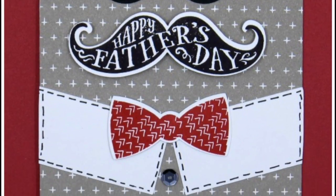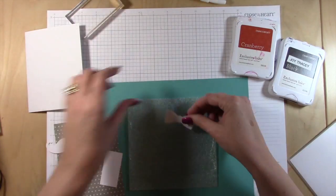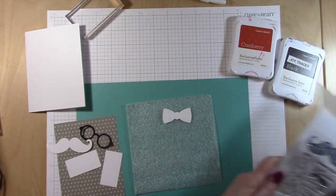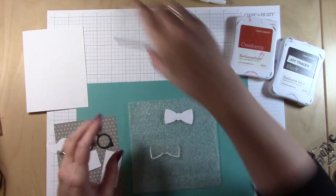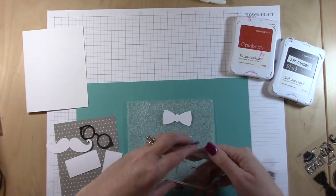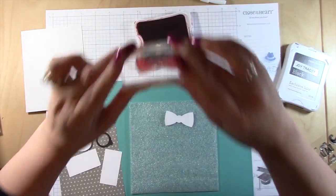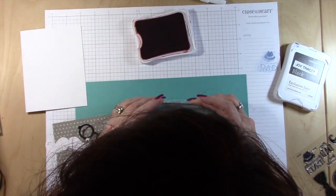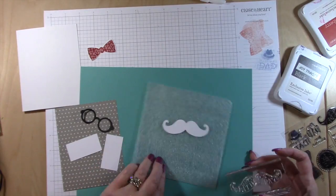Hey guys, it's Joy, and today we're making this happy Father's Day card using the Artistry Cricut cartridge. I've gone ahead and cut out all my pieces. This is the Day for Dad stamp set that I'm using, and I'm cutting out the mustache, bow tie, and glasses — all from the Artistry Cricut cartridge. I have the Cricut Design Space file linked below with all the sizes, so it's nice and easy for you all.